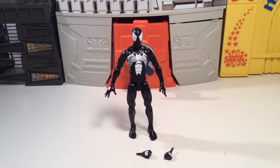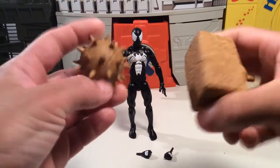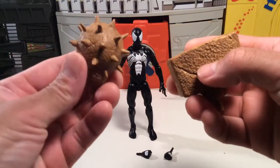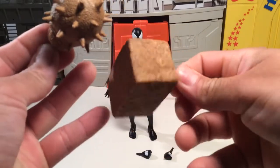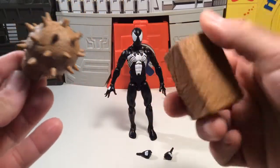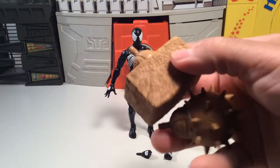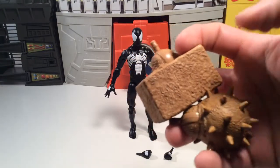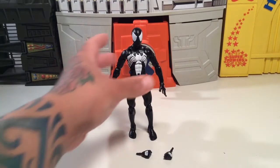Anyway, let's check this guy out. Before that, he comes with some Sandman build-a-figure parts — you get the cool sand mace or morningstar and you get a sand hammer, a big sand block. That's pretty cool. This looks like a really cool build-a-figure. I don't do a lot of build-a-figures but man, this would be a cool one to complete because he looks pretty worthy with all the parts.